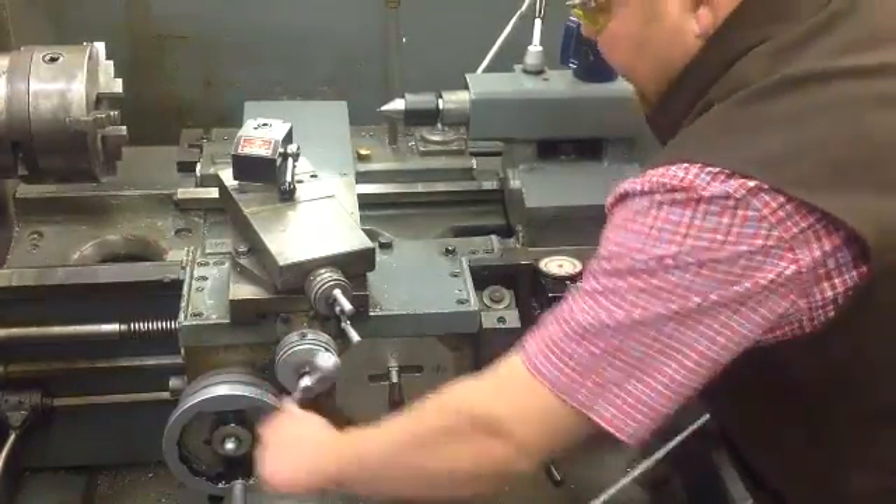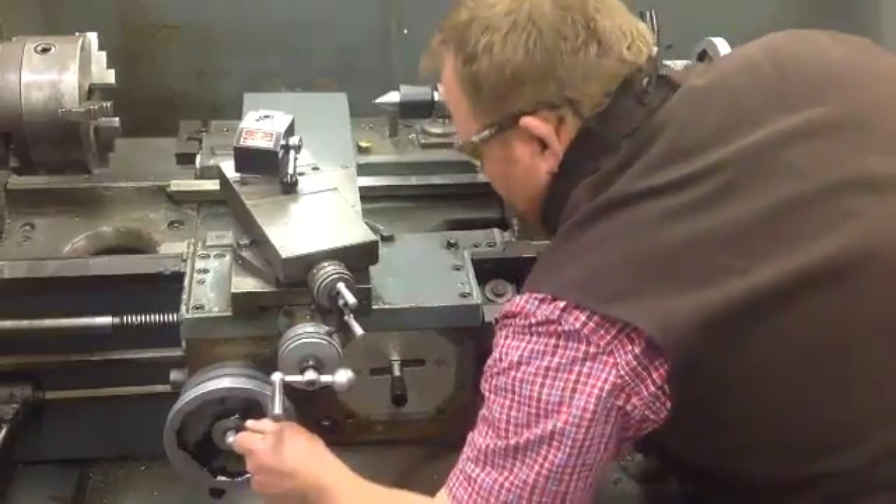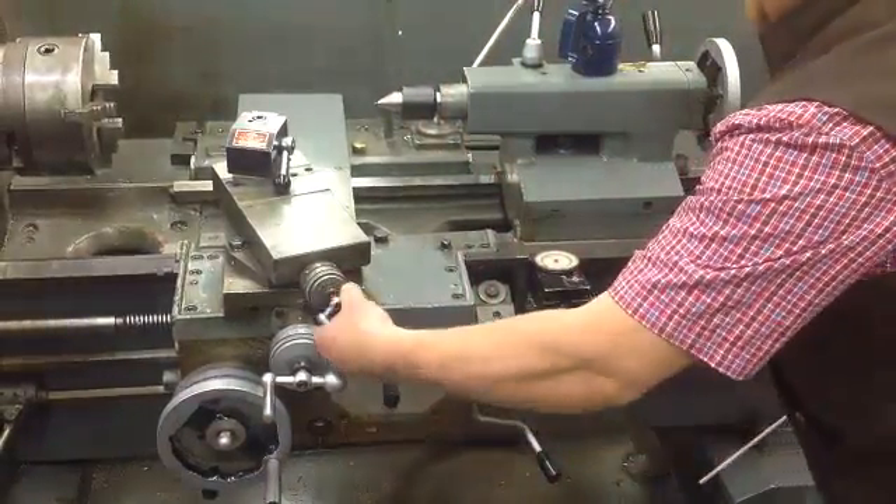Y is here. X is here. Everything is in increments of 1000.